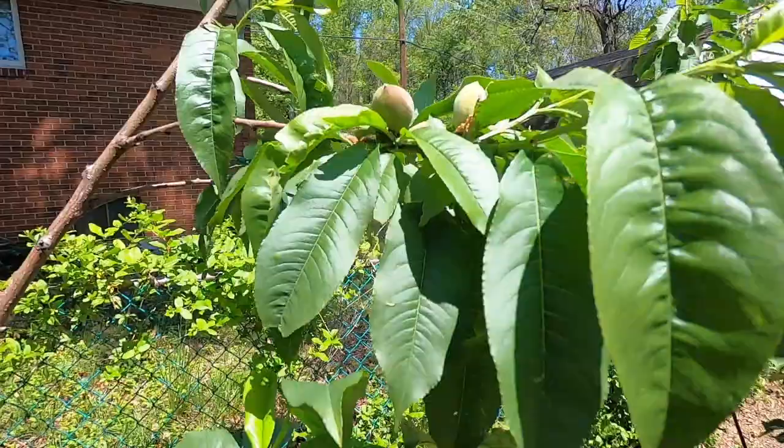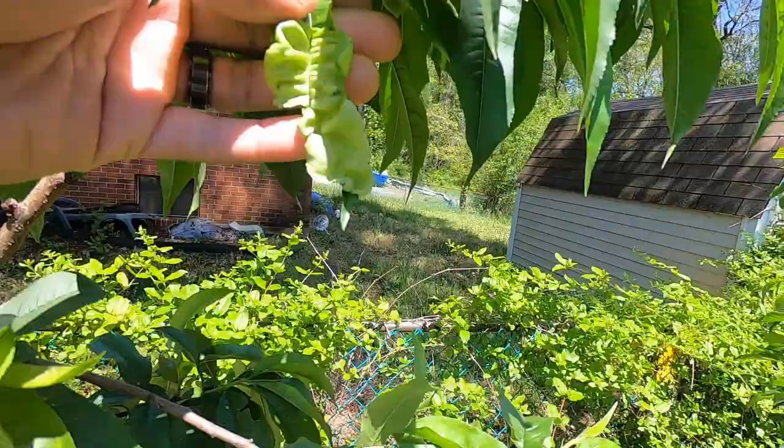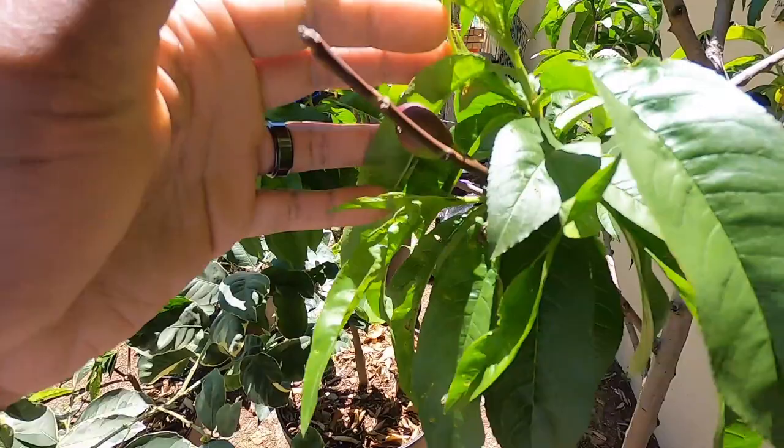It's obviously not contagious to people — it's nothing you can get in your body, it's specific to peaches. Even the ones that are pretty distant — I have over here my Mericrest nectarine tree, and yes, look at this: peach leaf curl on my nectarine tree. Because for those of you who don't know, a nectarine is a peach without the fuzz. So they are very susceptible to diseases because the fuzz protects peaches from insects and some diseases. Nectarines don't have that fuzz, so they can very easily get those diseases.